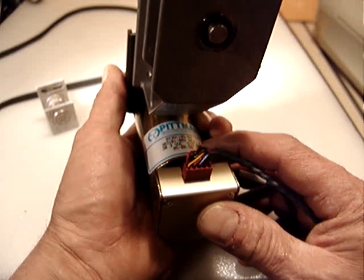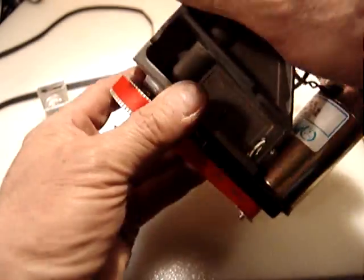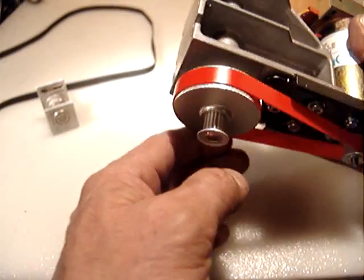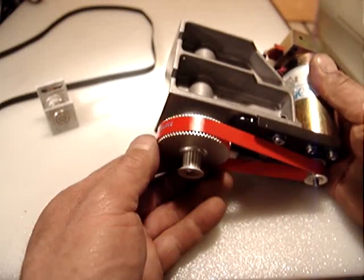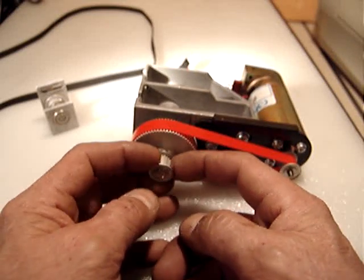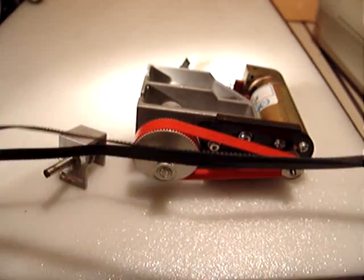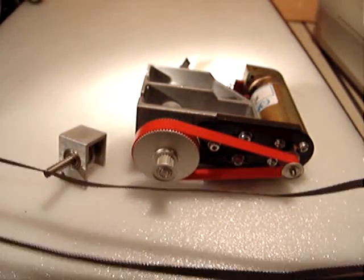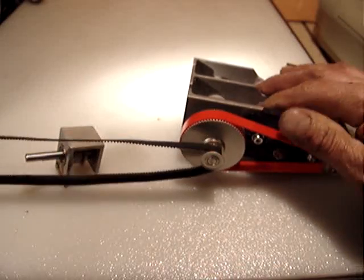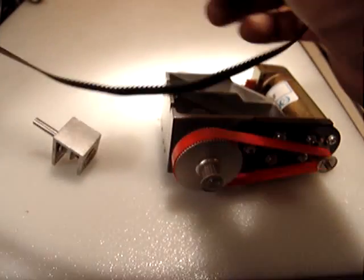The Pitman motor is model number 9236C185-R4. This includes the housing with bearings, these nice pulleys, and an extra pulley here to drive the spindle or whatever you want. Unfortunately I don't have a smaller belt — this one is too large — and it's very hard to find timing belts to fit.